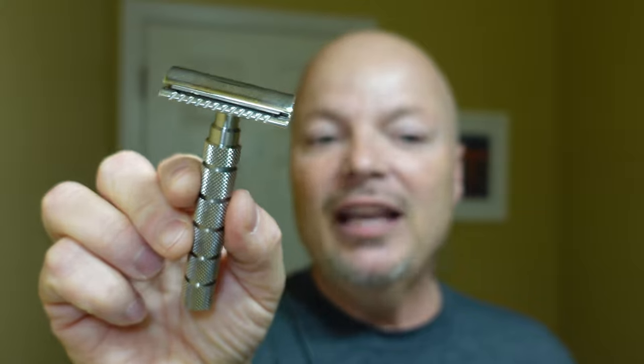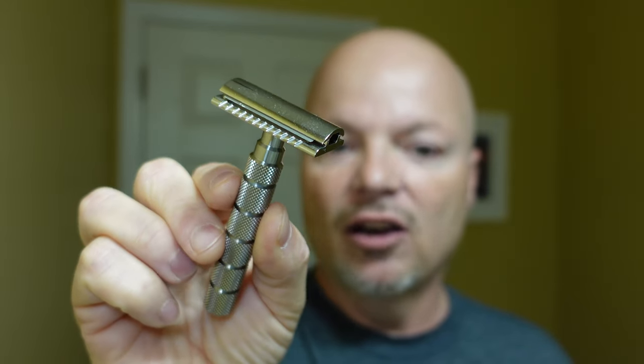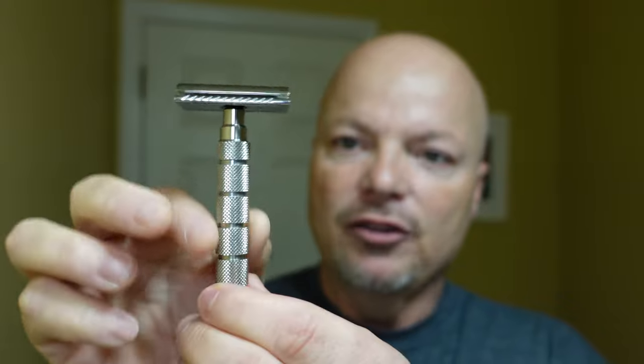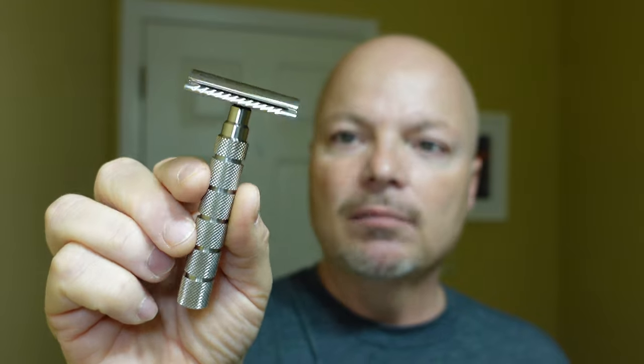The razor for today is the Alpha Outlaw Razor. Last I checked, this was on sale at Alpha for $109.99. This is all stainless steel and has some of the best knurling on the handle I've ever experienced on a razor — really, really nice. I have the 0.72 blade gap on it, and I really like using this razor. So let's get going.